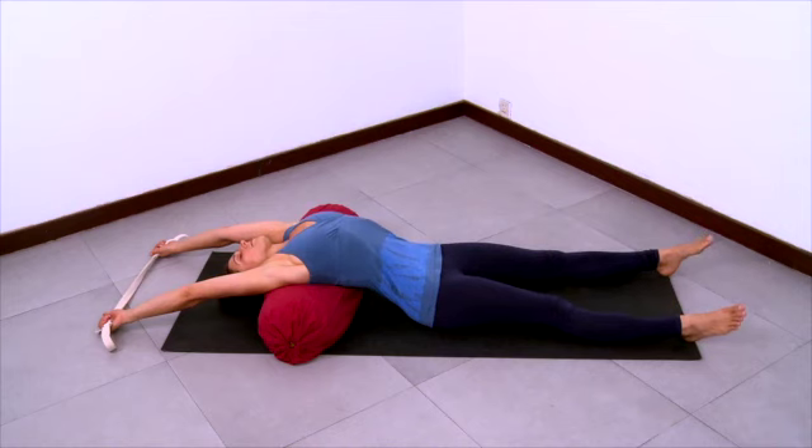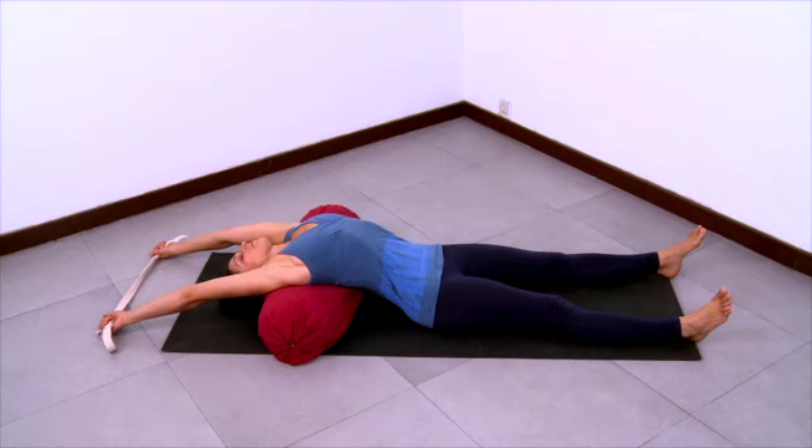And then extend your legs. Stretch the legs and stretch the arms. Allow yourself to be supported by the bolster here. Become internally absorbed here as you relax and release, and gently guide yourself to lengthen a little more. Smooth and steady inhalation and a steady exhalation.